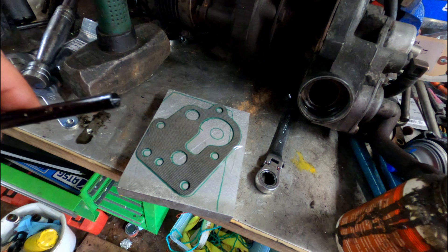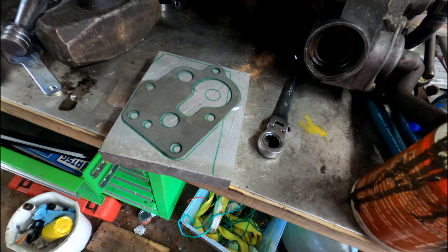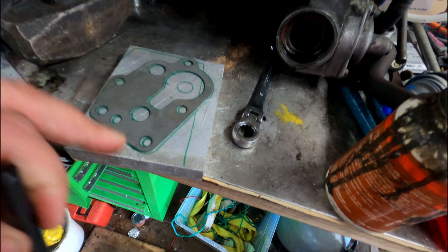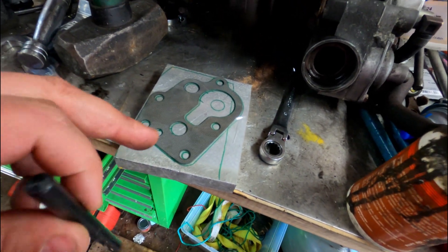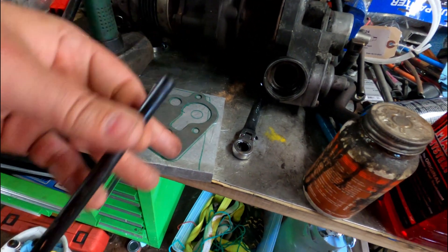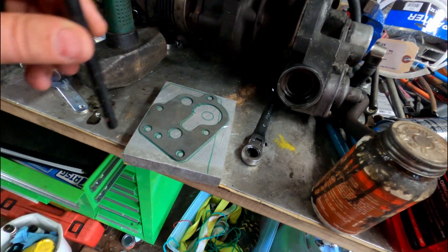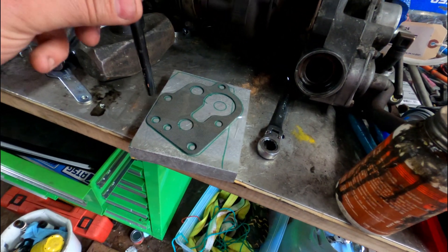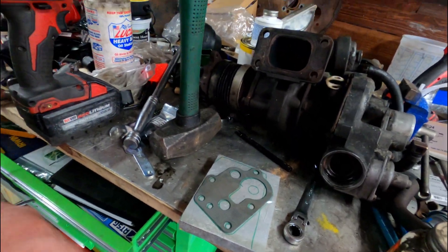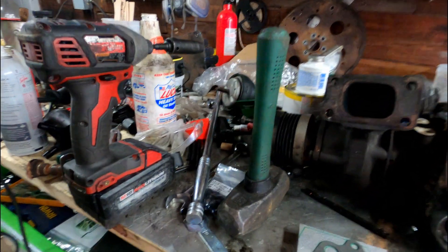You're probably familiar with a center punch — this is called a transfer punch. What it's good for is transferring a hole pattern from one thing to another. I taped the gasket on here so it doesn't move. I have it cocked a bit because there's a chip on one side and I want to avoid it. I'm going to mark the five bolt holes and punch them.